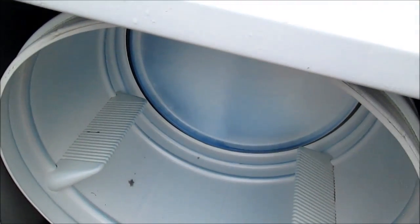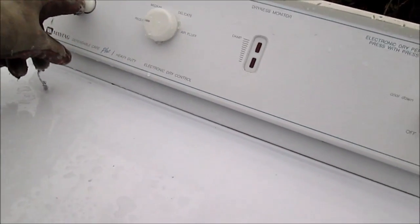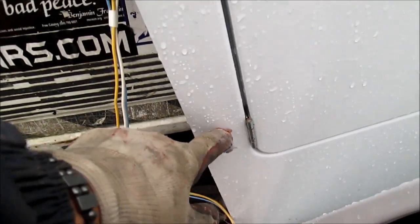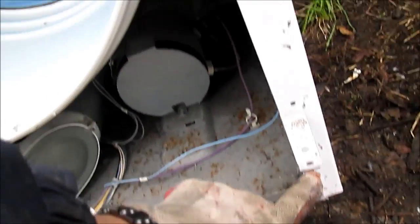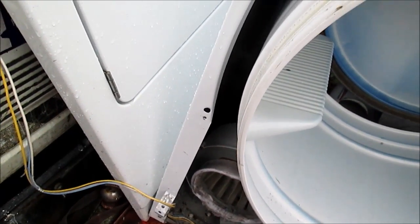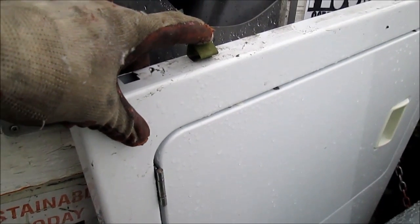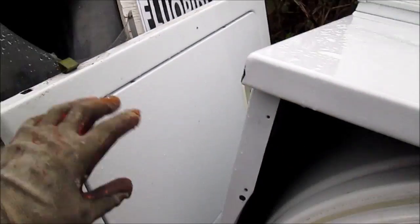When we pushed the button, it would just hum and it wouldn't come on. So basically we're going to take it apart. We've already taken it apart. The two screws are on the bottom of the front panel that hold the front panel on. Take those two screws off. When you take the front panel off, remember the front panel is hinged by these clips here. You'll have to pull the front panel back from the bottom and then these hinges will come loose from the top.